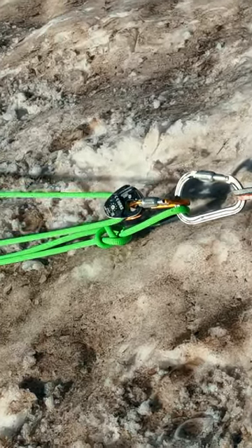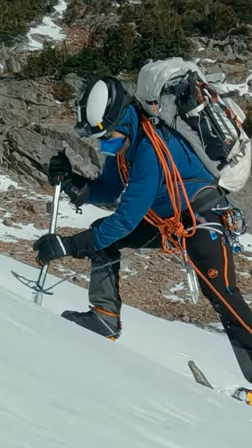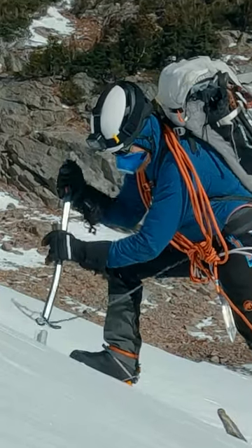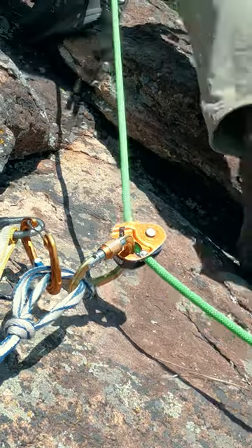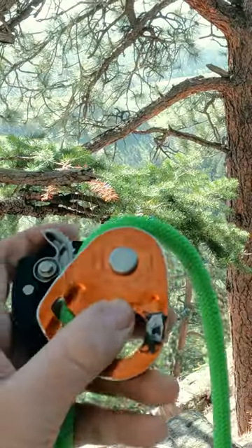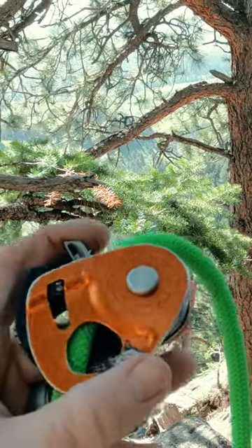The oft-used Petzl Microtraction. It comes with a little diagram that tells you which direction to place the rope in the device. But due to the dark sunglasses I often wear on the alpine, I rarely can see it. So I'll admit it took me a rather silly amount of time to ingrain in my head that the load strand goes on the side without the cam.